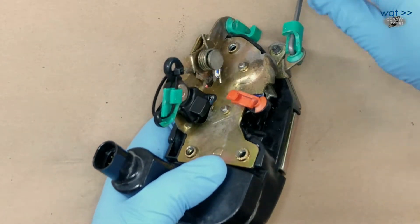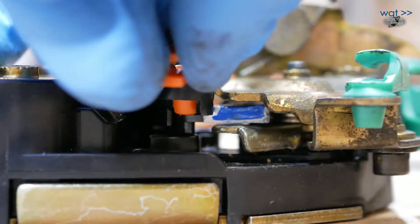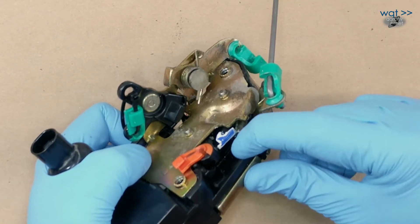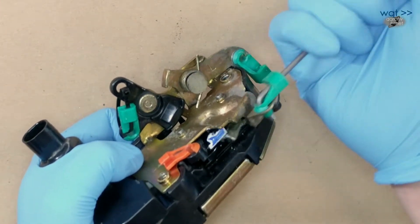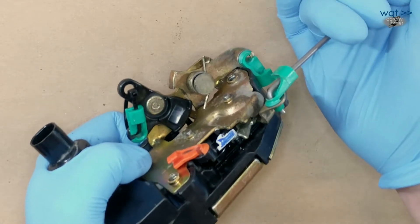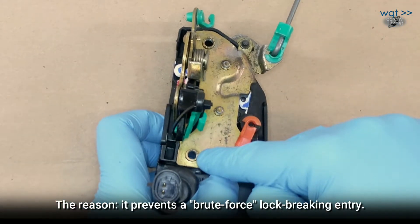Why does the outside operate from the other side? Well, that has to do with how the external lock works. Now the door is locked. Note we can suddenly see a whole lot more of whatever that is. This still operates, but now it's playing free and it is not catching the lock for some reason. To see why, we'll pull this plate off next.